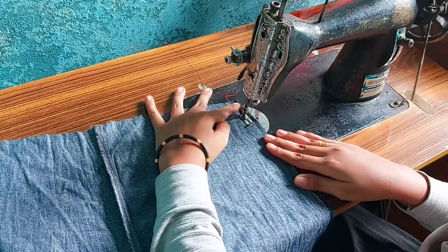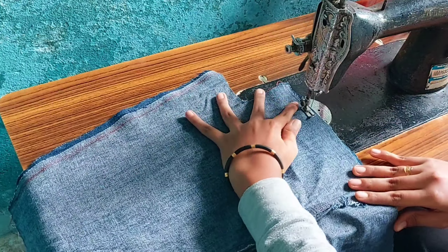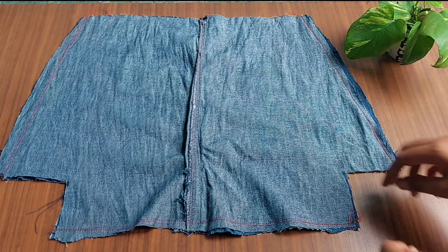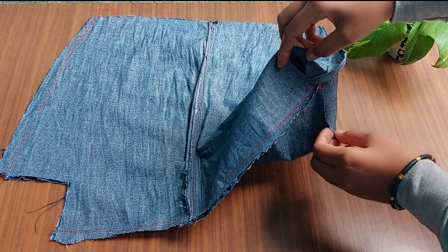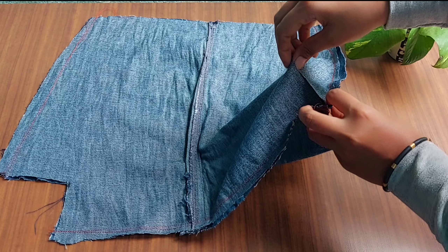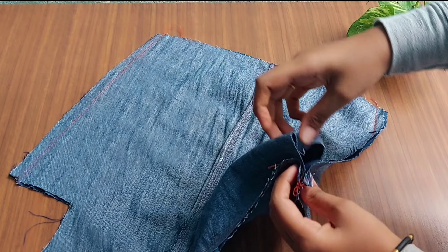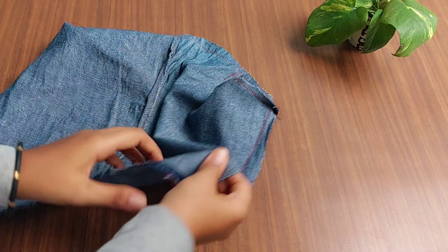Now I'm going to cut the 3 sides. We have to cut the 2 sides for this part as well. I will put a stitch in the two sides.